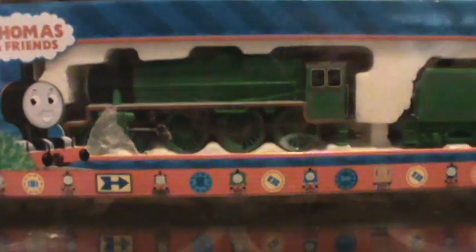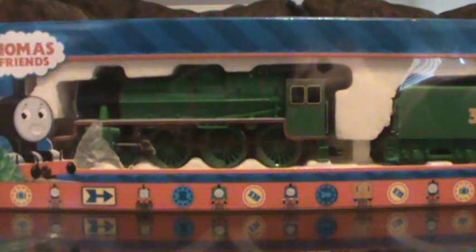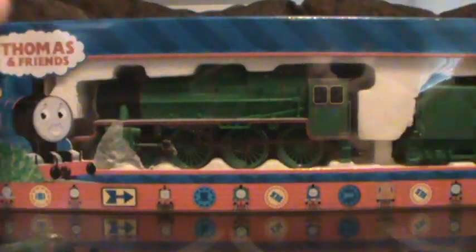This is the 2005 model. The engine itself says 2004, I believe, and the instruction manual says 2006, if my memory serves me right. But the back of the box says 2005, so we're just going to go off the back of the box.